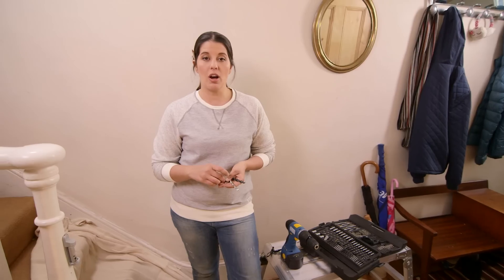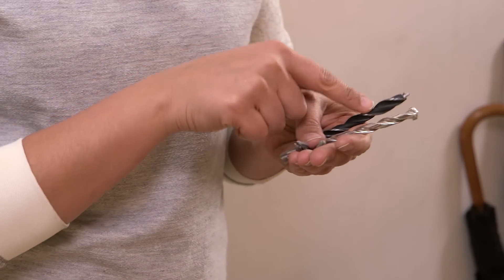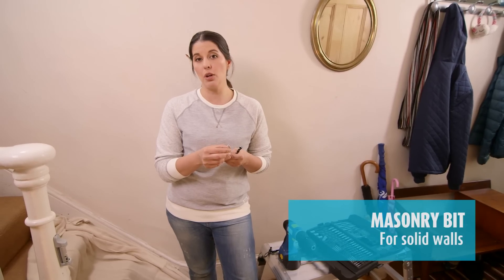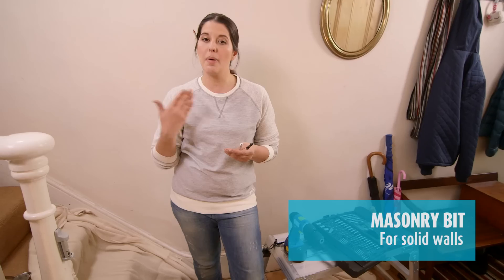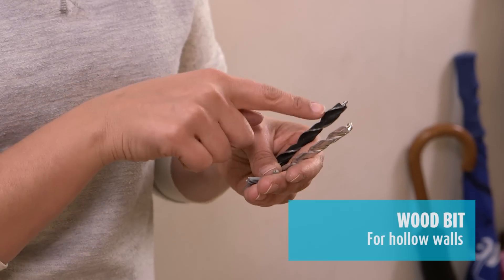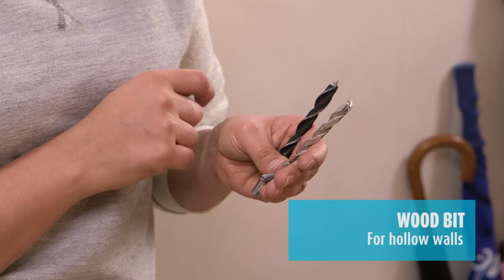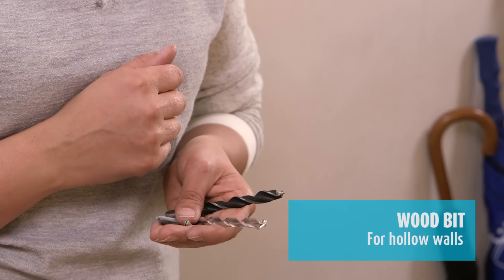What you need to know about drilling a hole in a wall is the difference between a masonry bit and a wood bit. A masonry bit is for solid walls and it has a tungsten carbide tip at the end, which means it's really powerful and strong and can get through brick. A wood bit has a pointy brad bit at the end, which is for softer materials like wood or plasterboard, which hollow walls are made out of.